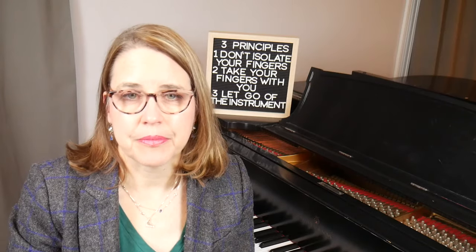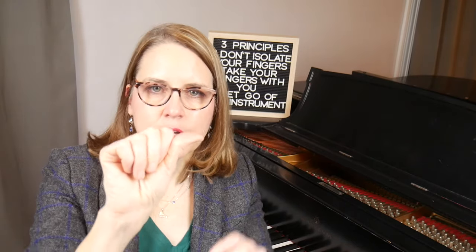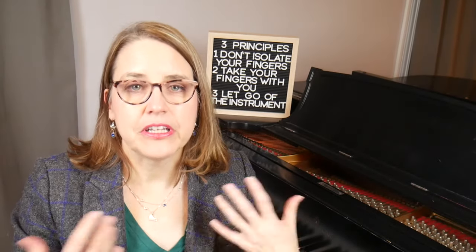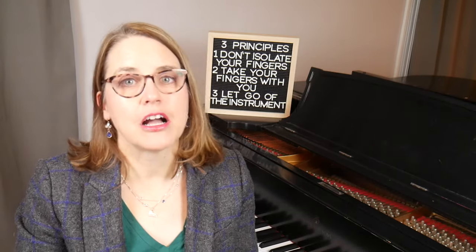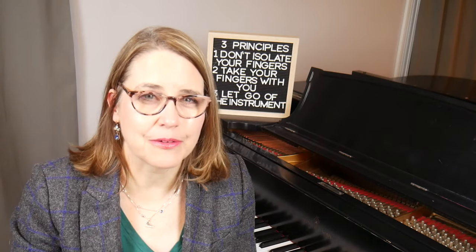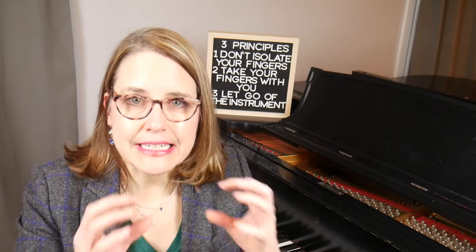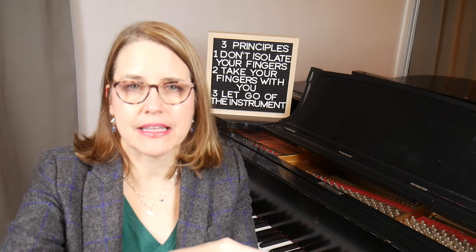You also want to watch your thumb. The thumb should be straight, not curved out. When the tip of the thumb is curved out, it's a sure sign of tension. Now I want to say a word about the fingers. For years I didn't understand that my fingers needed to be firm. We pianists talk a lot about relaxation and I think a misunderstanding sometimes arises from that. I thought for a long time that I was supposed to keep everything super loose and relaxed, but the tips of the fingers need to be firm enough to support the shape of the hand and the weight of the arm.